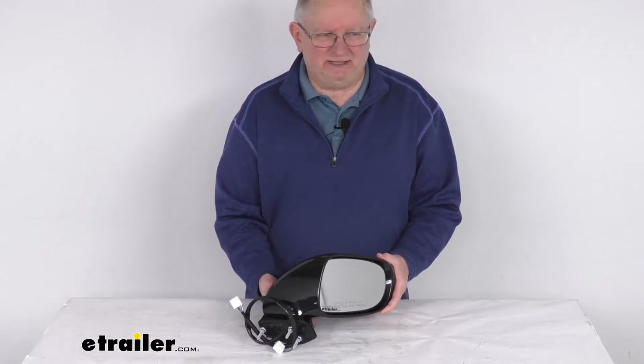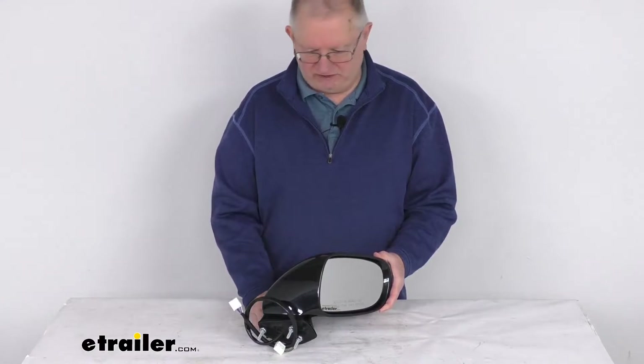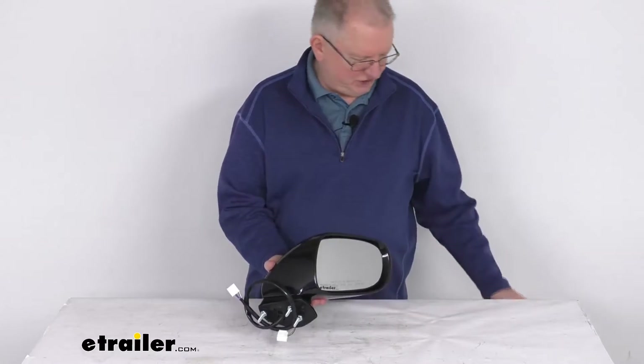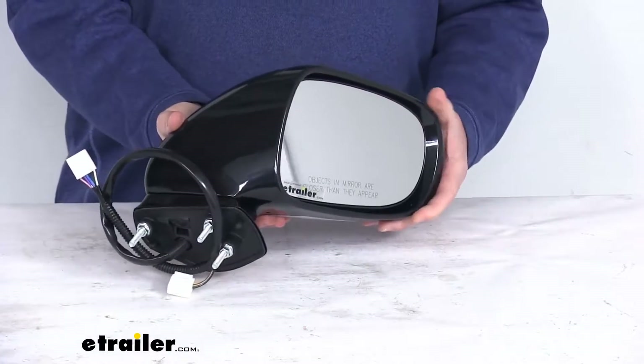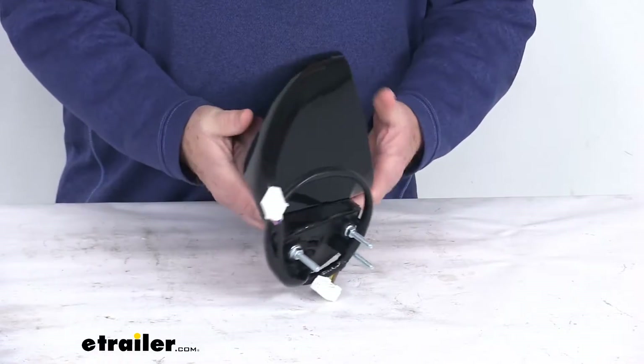And on a custom fit part like this, I do like to recommend for you to go to our website, use our fit guide, put in your model vehicle, and it'll show you if this will work for your application. Now this side view mirror is a direct replacement for the passenger side factory mirror on your vehicle.